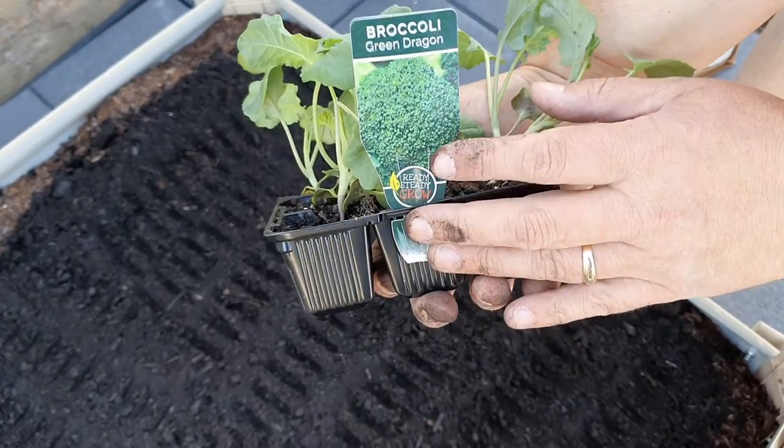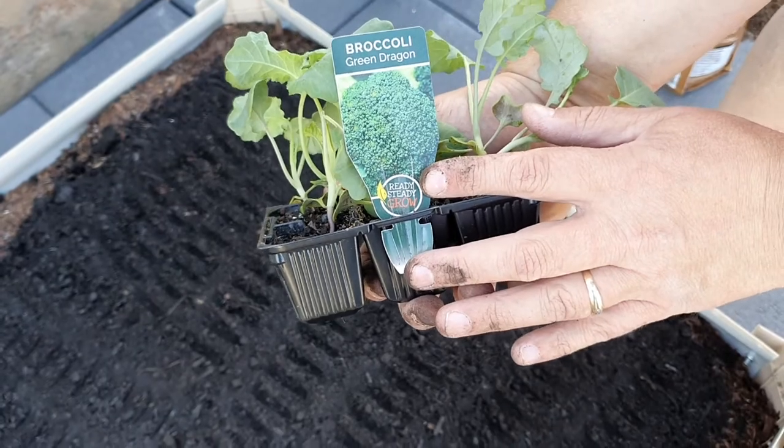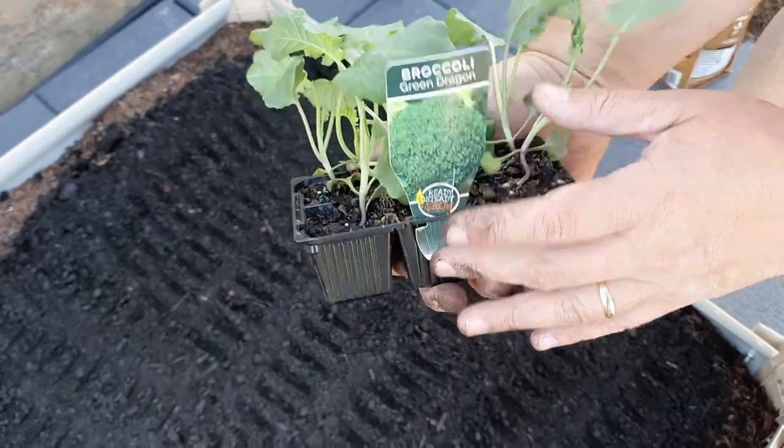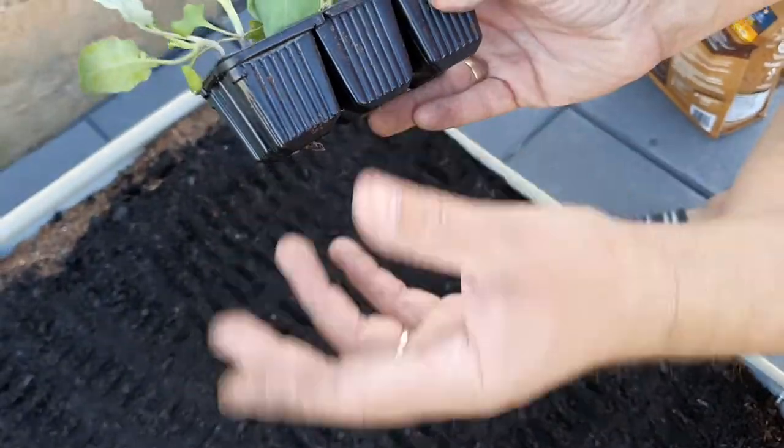G'day folks. We've planted our bok choy, so now we're going to grow broccoli green dragon, which is your standard broccoli from seedlings. You can see that's the pack.